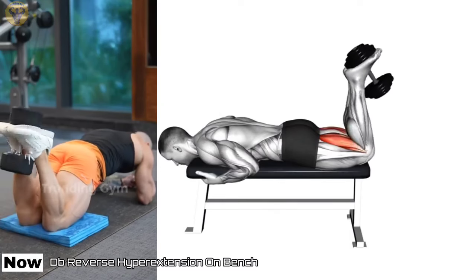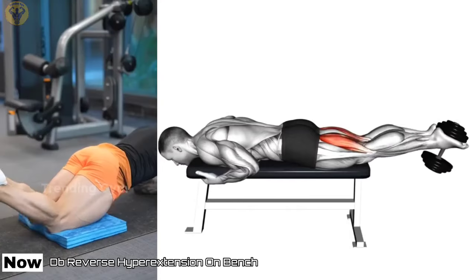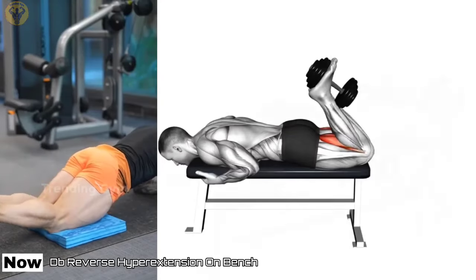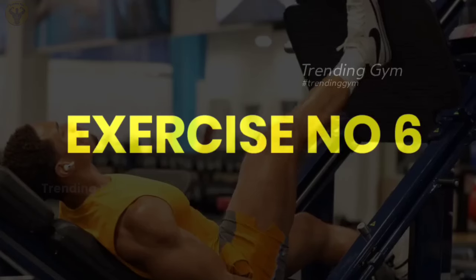DB Reverse Hyper Extension on Bench. The main muscles trained by the reverse hyperextension are the hamstrings, glutes, and erector spinae. Hyperextensions can help improve posture by strengthening the muscles in the lower back and core.